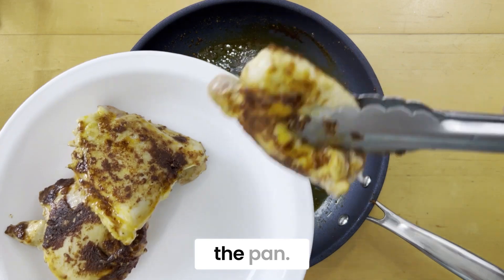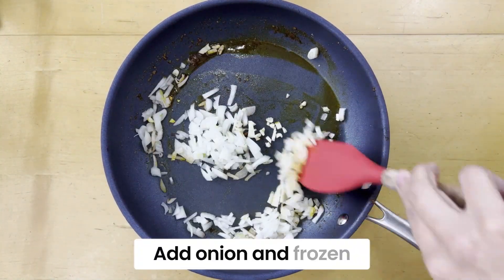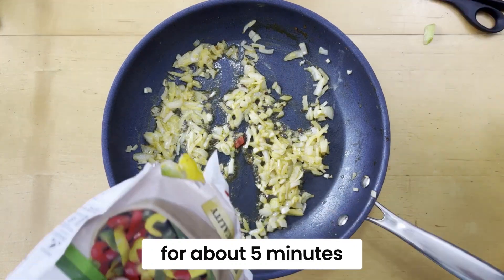Remove the chicken from the pan. Add onion and frozen bell peppers and cook for about five minutes until soft.